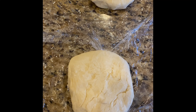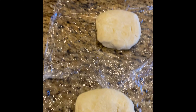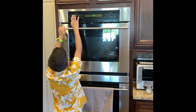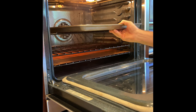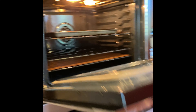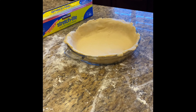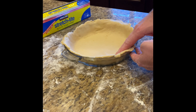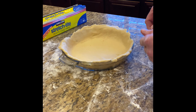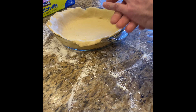We've got the two discs of pie dough out of the fridge and we're getting ready to start working them. While we're doing that, the Food Apprentice is going to preheat the oven to 425 degrees, and we'll place a rimmed baking sheet on the middle rack as it preheats. I managed to get the first disc rolled out to about a 12-inch diameter and placed it in the pie pan. Now we're going to wrap it in plastic wrap and refrigerate it while we roll out the second disc.